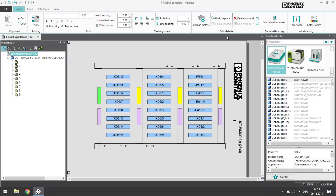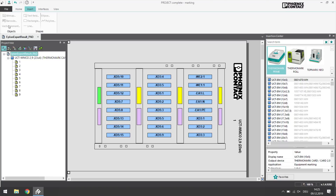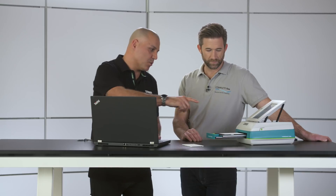The right marking material is pre-selected automatically. You can also design your own marking manually — you can add barcodes, text fields, symbols, or graphics very easily. Project Complete is compatible with all marking systems of Phoenix Contact, so you have a unique range of materials available.